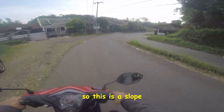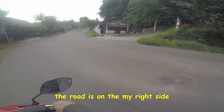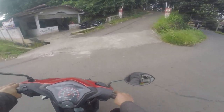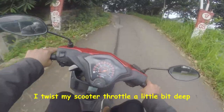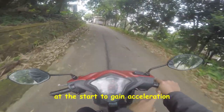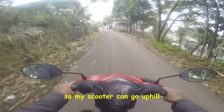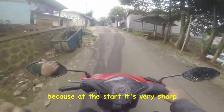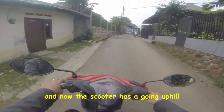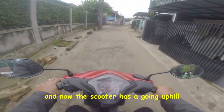So this is a slope. The road is on my right side, so I'm going to turn right and twist my scooter throttle a little bit deep at the start to gain acceleration, so my scooter can go uphill. Because at the start it's very sharp, and now the scooter has going uphill.